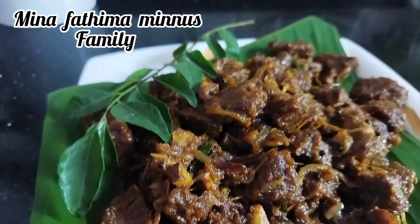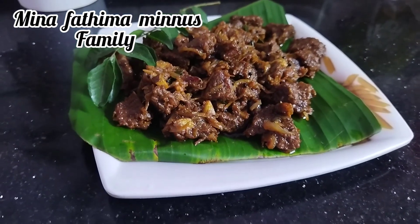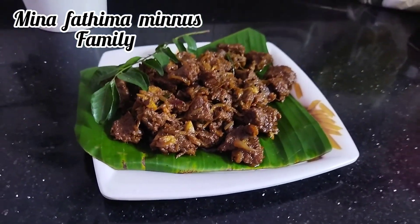Hi friends, Assalamualaikum. Welcome to Beef Fry.